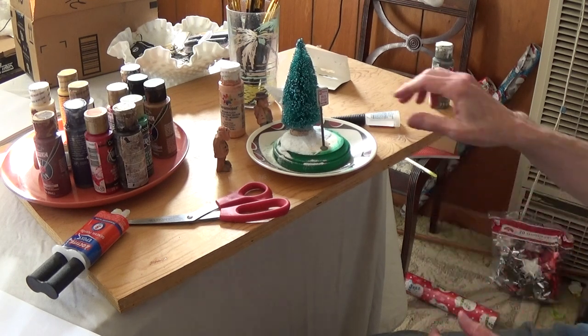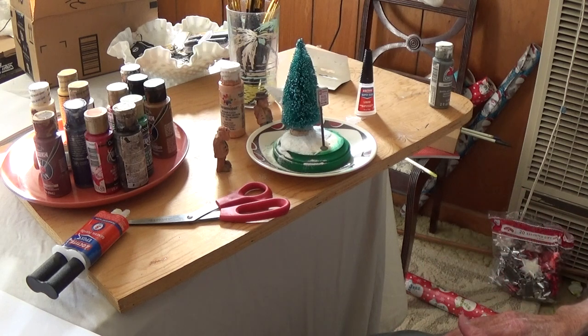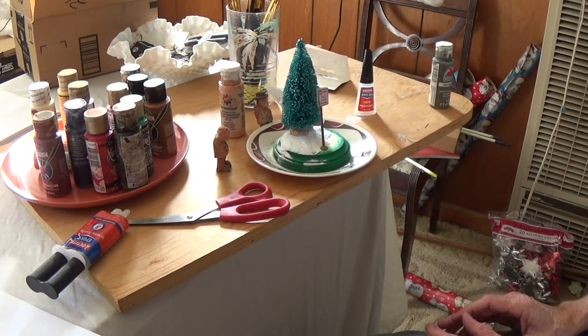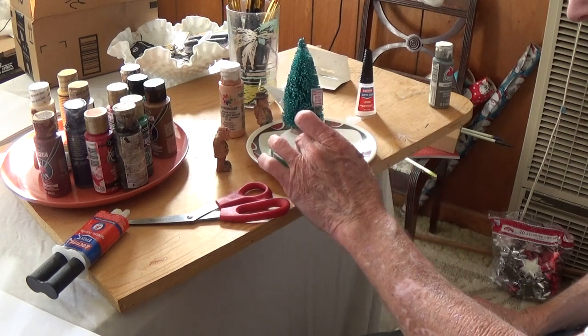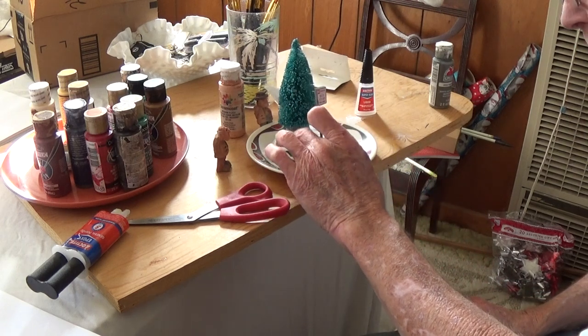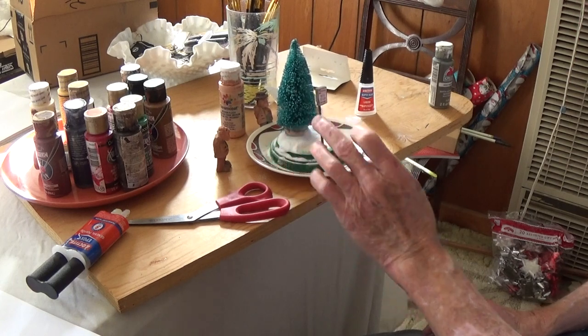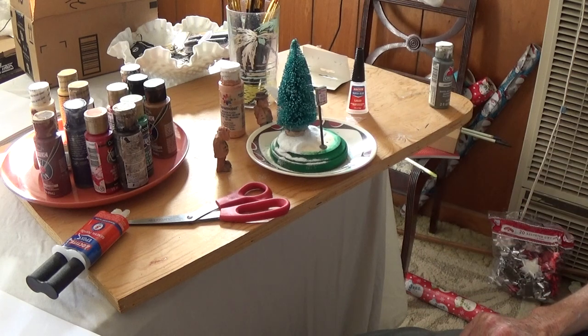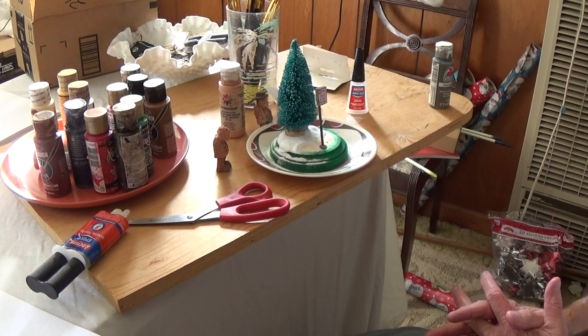You keep putting layers and layers of snow on until you finish what you want. I didn't put a lot of snow right here because I still need to work in this spot. You let that super glue dry and the snow will stick to it. Just keep layering it on — I've done this in another video showing how to do it, I think it was last year's little winter scene.